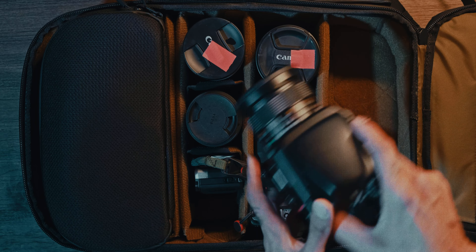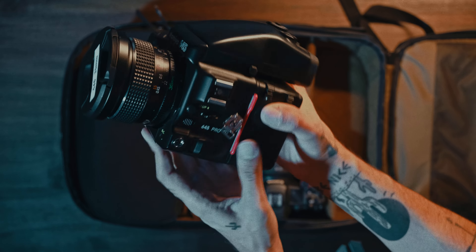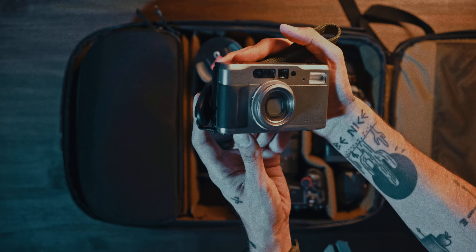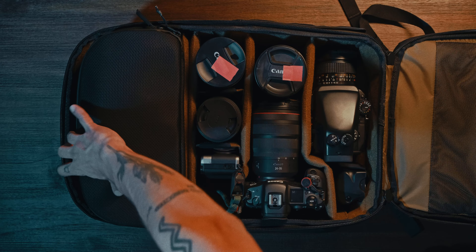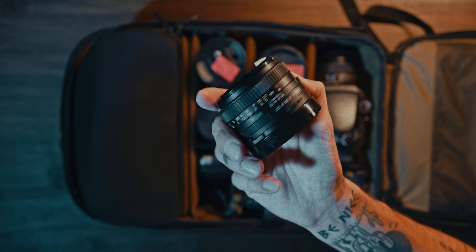Moving on to the photo kit, starting with the Mamiya 645 Pro TL with the power winder and the 35mm on there. Then we have the Contax TVS2 — freaking love this camera. In the upper backpack compartment we have the Mamiya lenses: the 210mm, 180mm, and the 80mm.